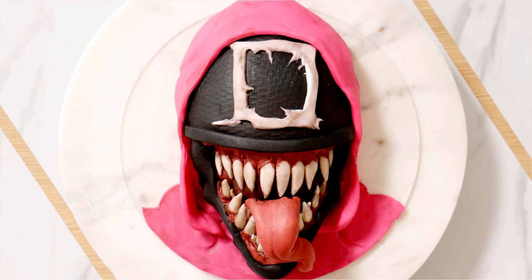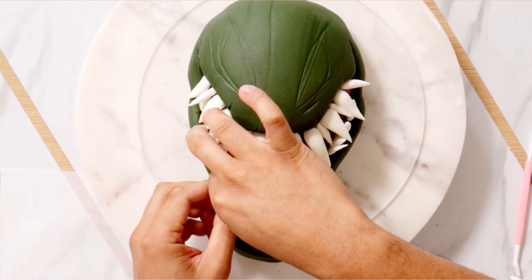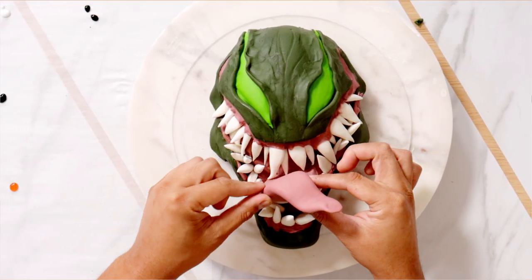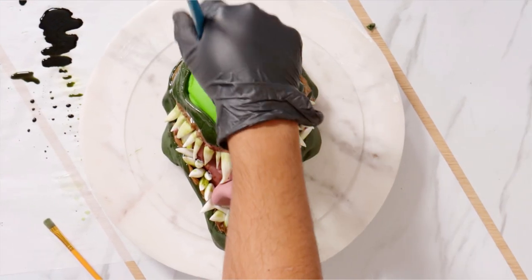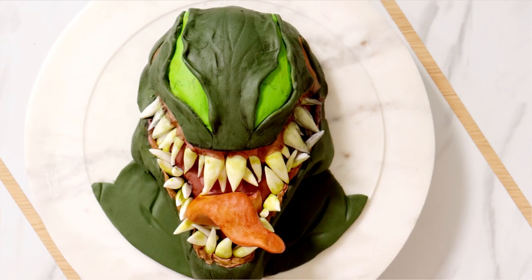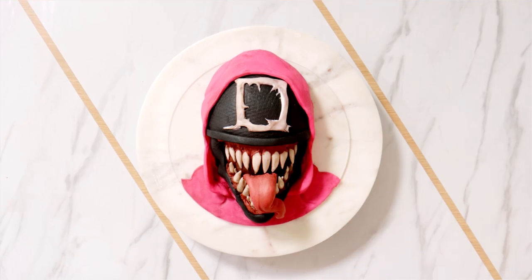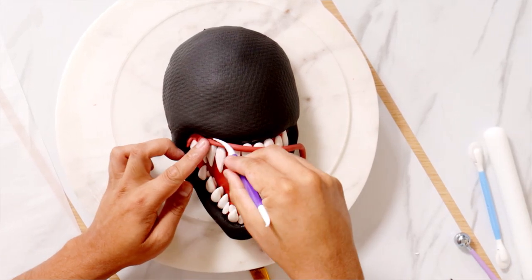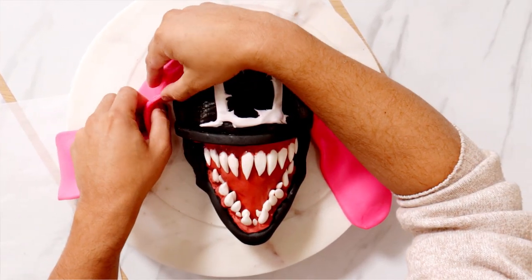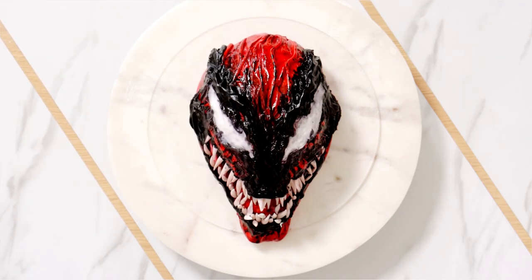If I were to rank my Venom cakes, this Hulk Venom mashup cake would be last. It's not a terrible looking cake — it actually looks pretty nice. But I think it needed more of a food coloring paint job at the end. It looks so flat; I think that this is just the least scary. If I were to rank all of my Venom-inspired cakes, this would be number two, second place. While I do love this cake and love the design — shout out to Oscar Romero — my Carnage cake is terrifying. And this is scary, but the Carnage cake, oh my gosh, it just hits differently.